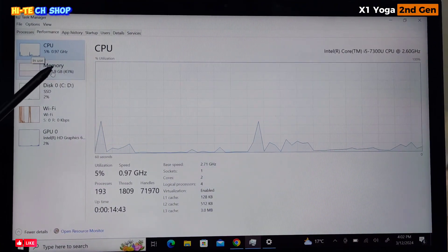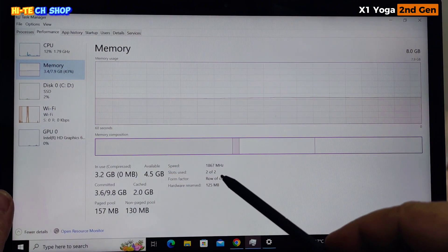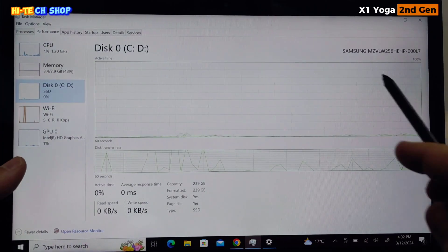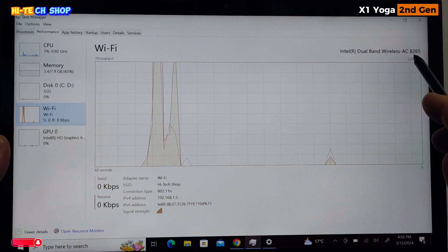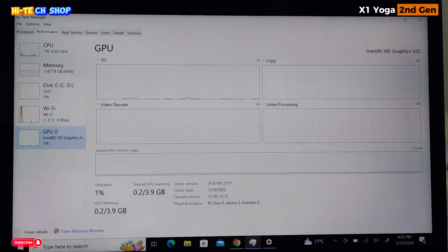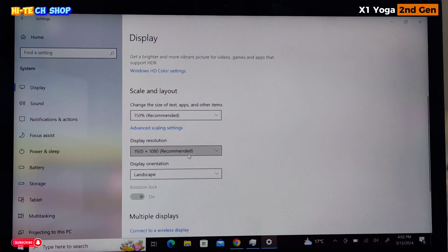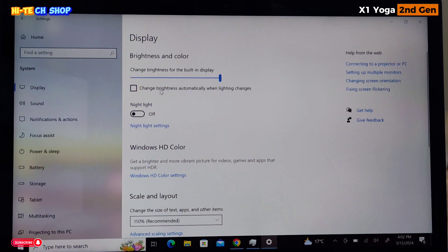Memory: 8GB RAM on board — 4GB plus 4GB, two chips on board, 1867 MHz. You can't update the RAM. SSD: Samsung 256GB. Wi-Fi: Intel dual-band wireless AC 8265 chip. Graphics: Intel HD Graphics 620. Display: 14-inch FHD IPS 1920x1080 touch, up to 270 nits with auto brightness sensor.